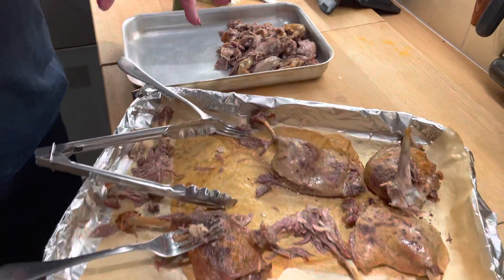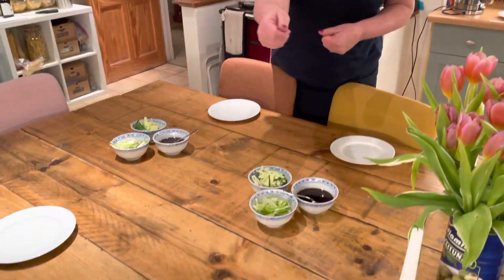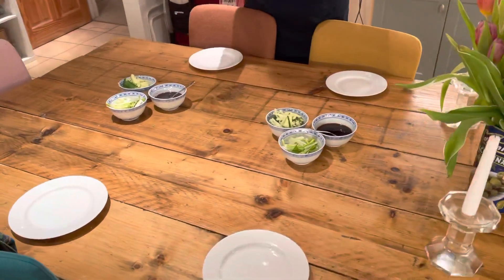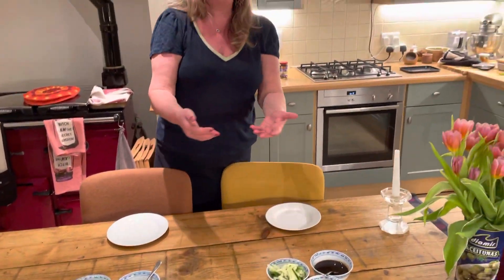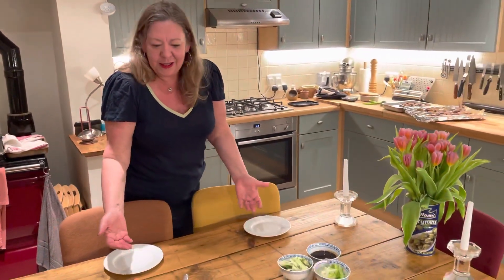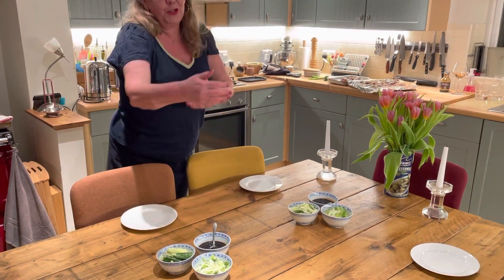Now the other thing I want to say is when you do sharing meals - when lockdown is over you might actually have some friends over. There's only four of us tonight but there's nothing worse than leaning across or having to wait until somebody's finished with the hoisin sauce. So be generous with your sharing plates. I've got the onions and the cucumber and the hoisin between two people.